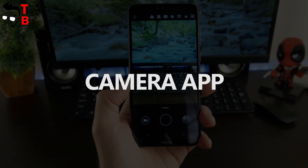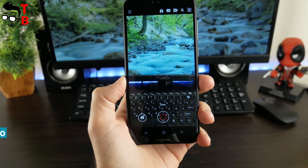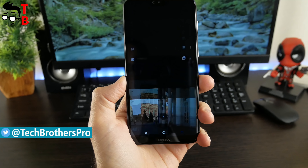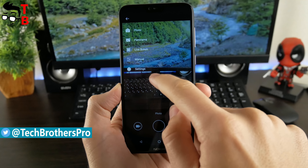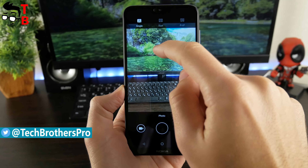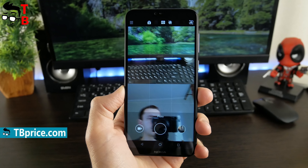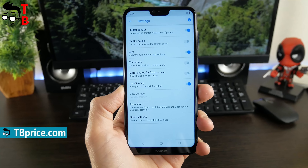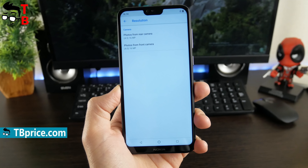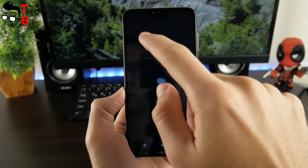As usual, there is a shutter button, gallery icon, and change to video shooting icon on the bottom. On the top, you can see HDR mode and portrait mode – an interesting feature from Nokia called Bose mode. It combines shots from front and rear cameras into one photo and video. The settings menu has the following options: shutter control, shutter sound, grade, watermark, photo and video resolution, etc.